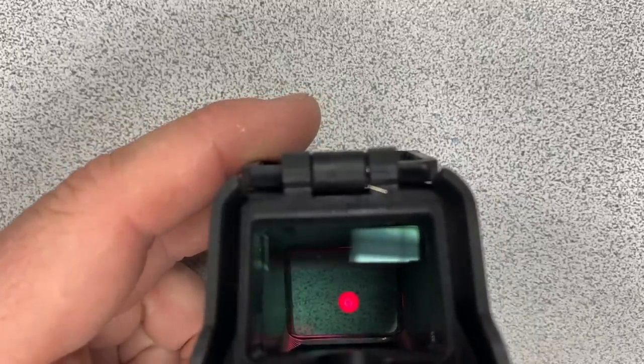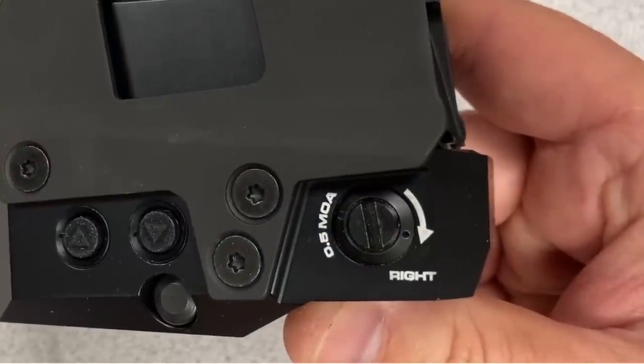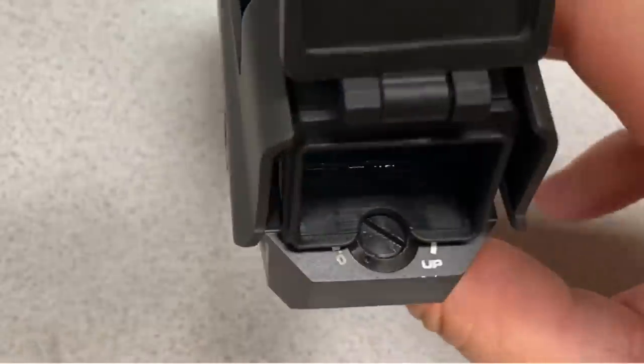After going idle, it did in fact turn off. A very slight movement — just shaking it — turns it back on. We verified that the shake-awake technology works. The windage and elevation adjustments are graduated in half-MOA and are external: windage on the left side, elevation at the rear of the optic.